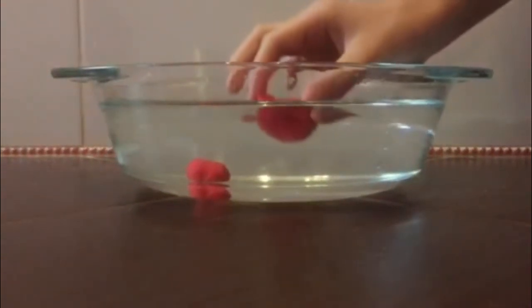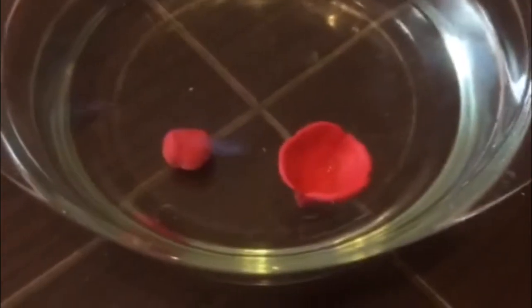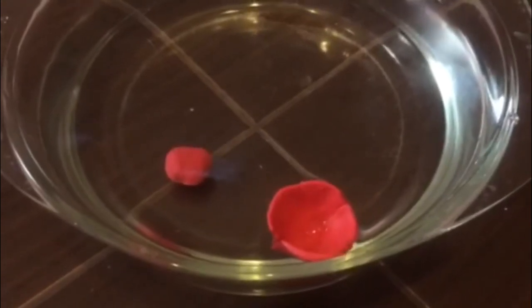But let's give this piece of material the form of a plate. In that case, the volume is bigger and the mass is smaller. As a result, the plasticine will float in the water because Archimedes' force is greater than gravity.